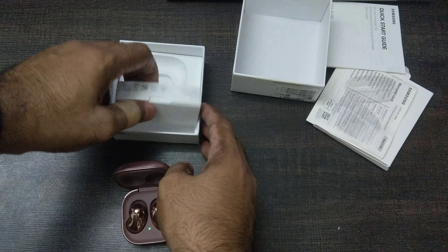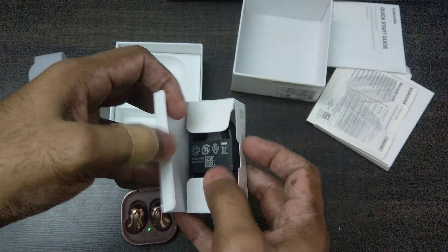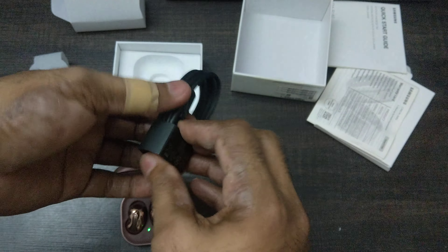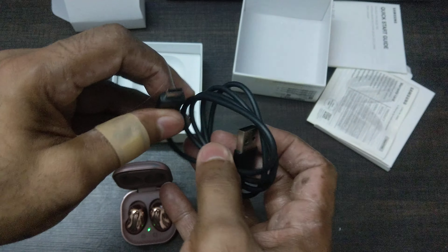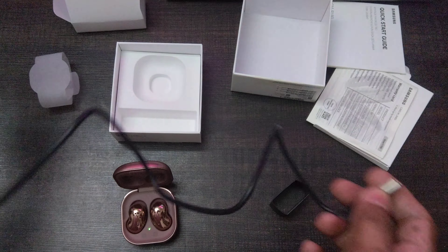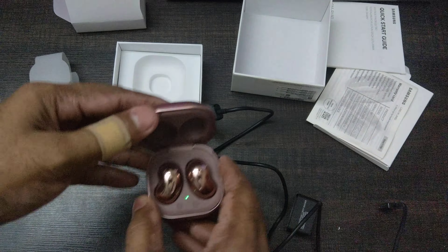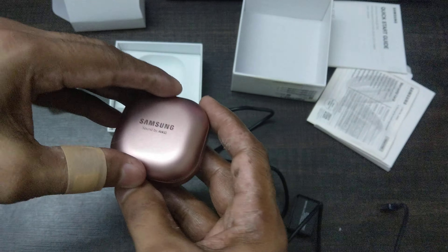You also get a charging cable — I thought it might be USB Type-C, let's check. Nice, yes it is Type-C. You just get the cable, no charging brick included. It's about a foot long, so good enough.